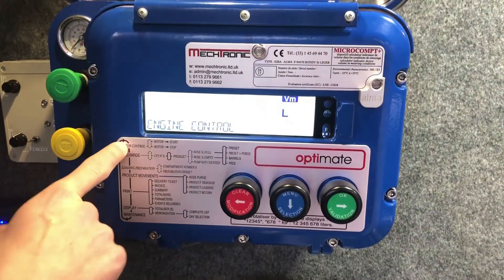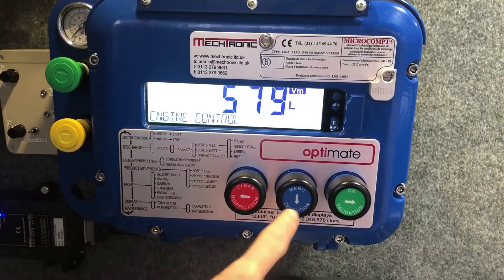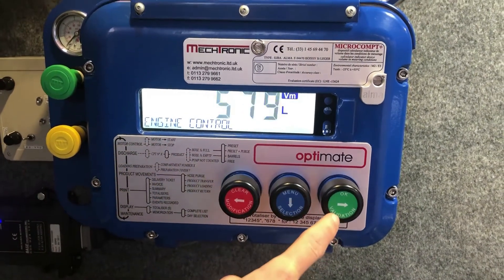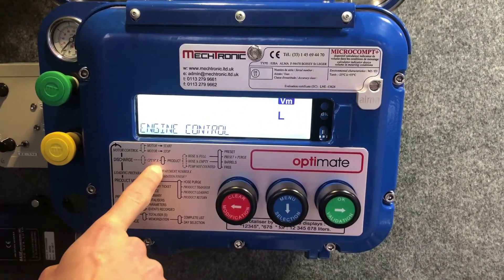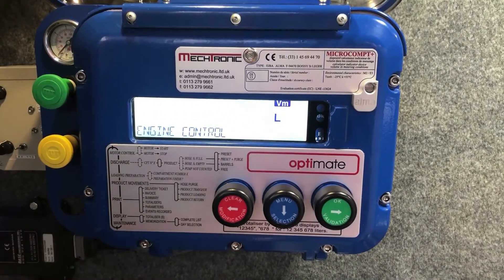Looking at the display here, we have the mapping of the menus. Selection drives you down through the menus available, validation proceeds to the menu you've chosen, and the red modification button brings you back to the previous step.